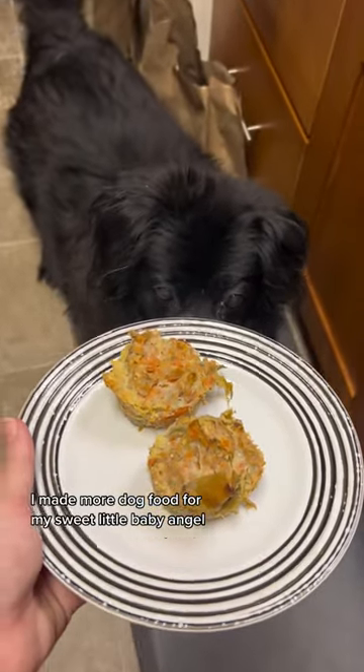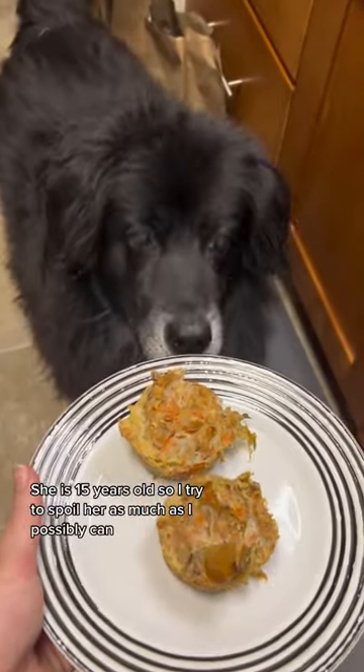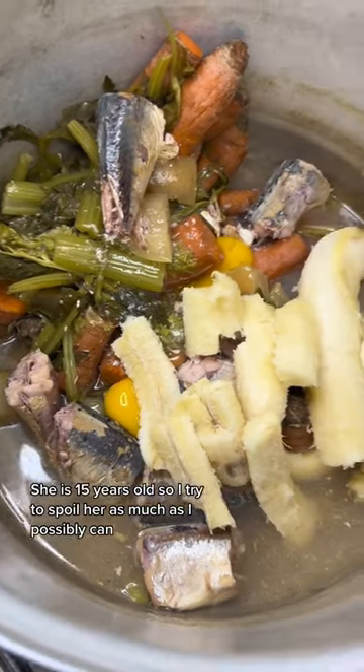I made more dog food for my sweet little baby angel. She is 15 years old, so I try to spoil her as much as I possibly can.